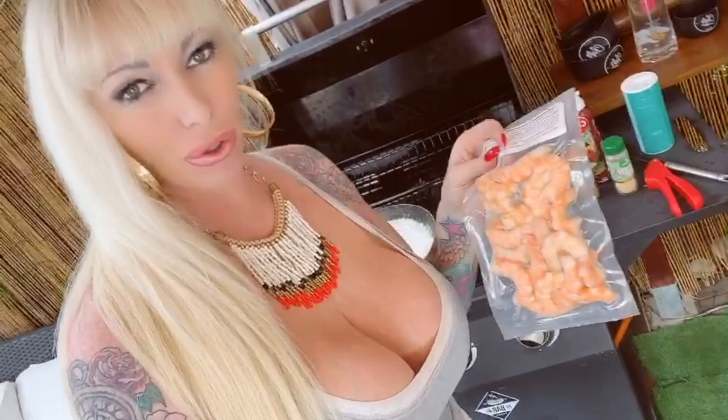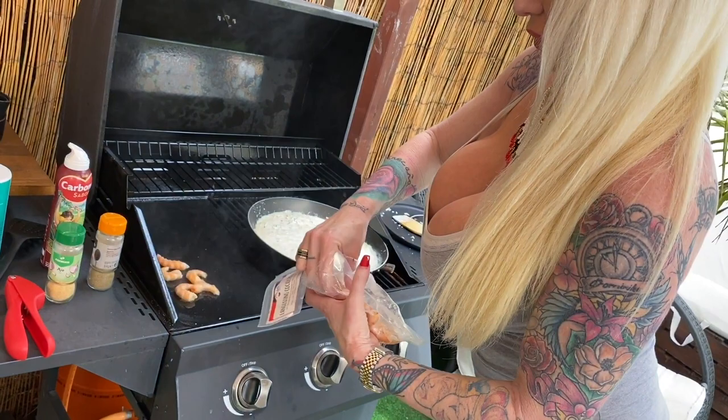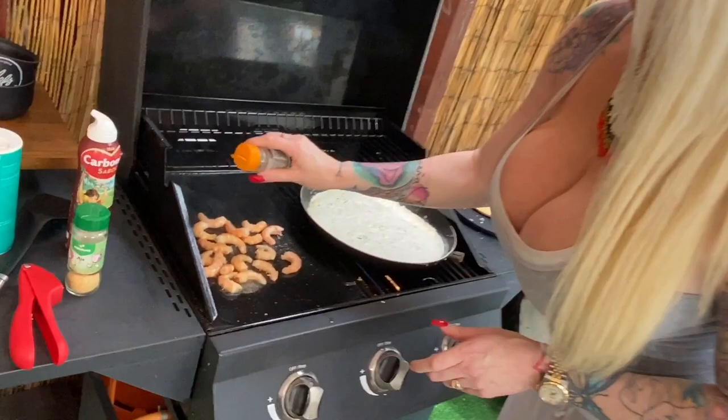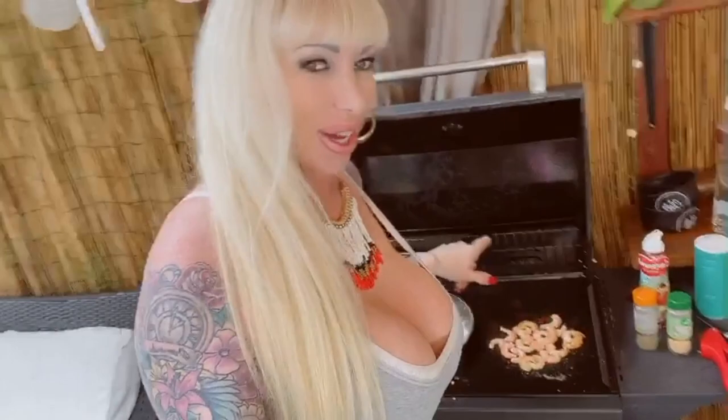We are almost ready. The next step: we put the langostino on the other side of the grill just for a few seconds, and pepper. After a few seconds — one minute or one and a half minutes — we can put the langostino into the sauce. It's a creamy sauce.